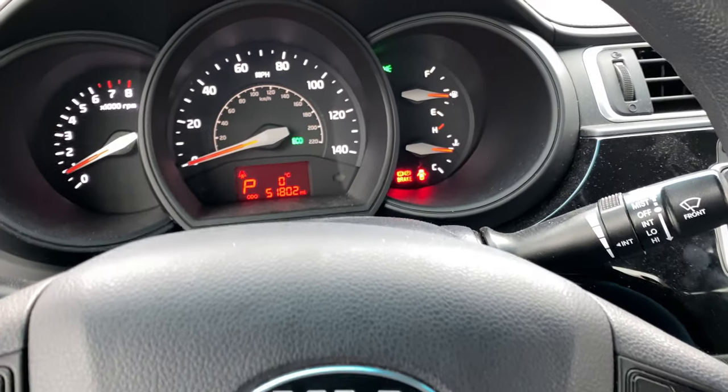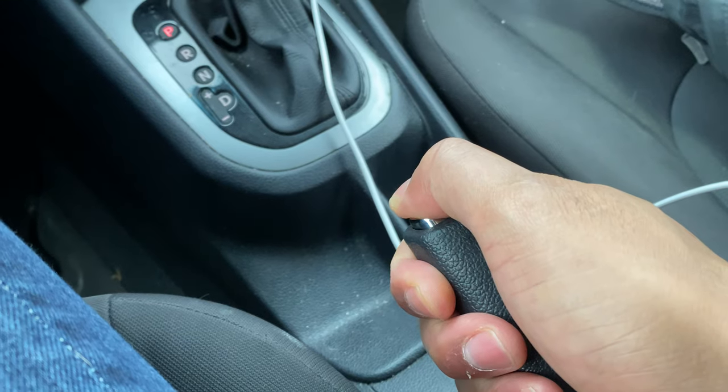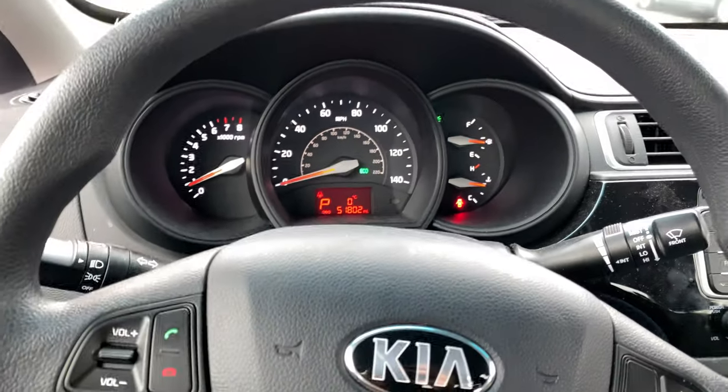Now to turn it off, I'm just going to come back over here, still foot on the brake, car is in park. I'm going to come to this lever, pull it up slightly, press the button, let it all the way down, and the parking brake goes off. Let me know if you have any questions — thanks a lot for watching.